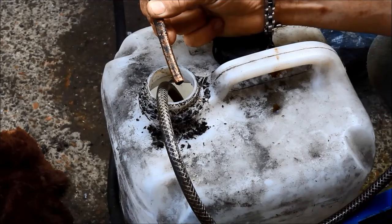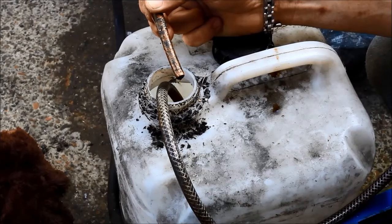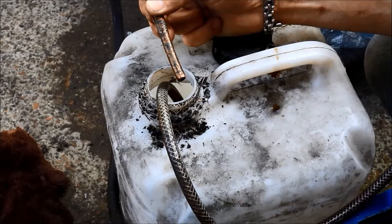You can pump from a tank or a bucket, any sort of reservoir you have, and you don't have to have it elevated either. As you can see, I have the tank I'm pumping from on the ground. Also, if you want to change tanks halfway through, you just pull out of one and stick into the other.